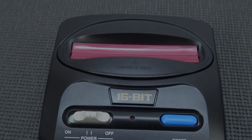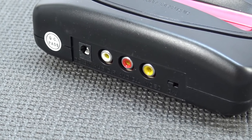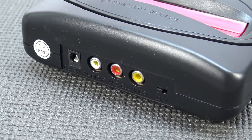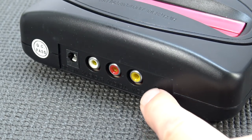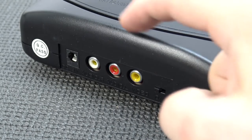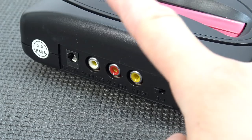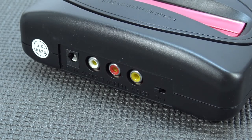At the back we're going to get all the connections, and sadly only AV out functionality — I wish they had used HDMI. We're going to get the region switch, the box already states PAL and Genesis game compatibility, we get stereo sound, and of course the input for the barrel jack power connection.